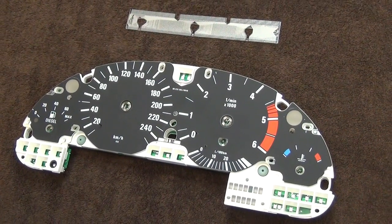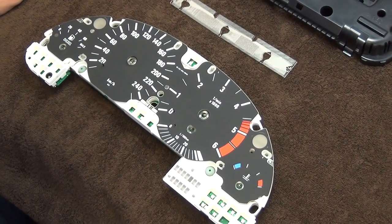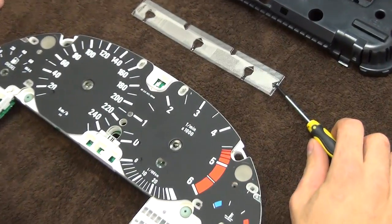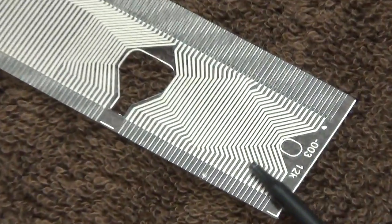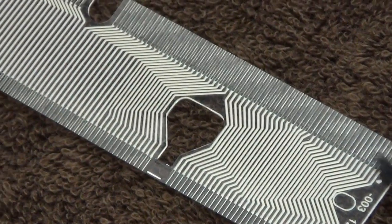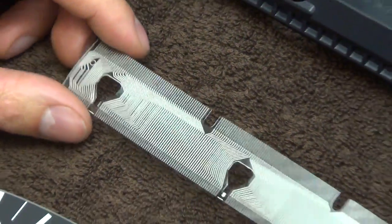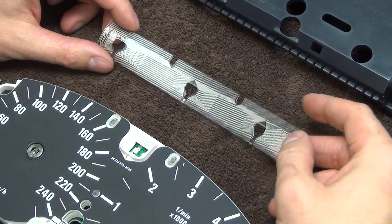Hi, I'm going to do an E39 Speedo Pixel Fix in about 5 minutes. To do this job, I'm going to use a real silver cable, that is something you can see right here. As you can see, all the tracks are silver, and all the pads are black — those are covered with graphite. The base material is transparent, there is no paper backing or anything. That is only on Chinese cables, so there is no paper backing on quality cables.